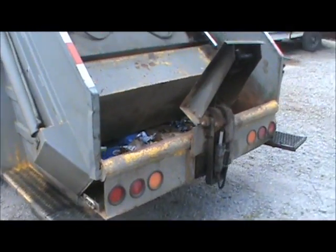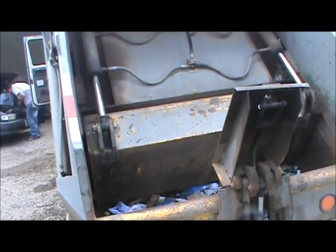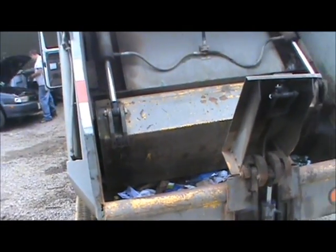Pretty cool. I always liked them. I've always liked hydraulics, I've always liked trash trucks. Even when I was a little kid, I always wanted my mom to stop and look at them.